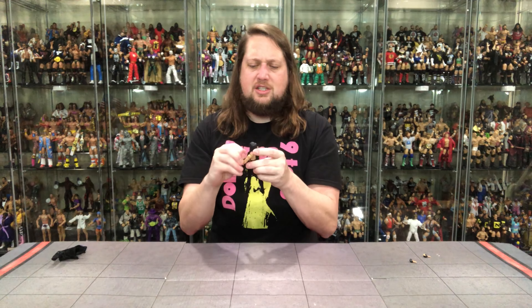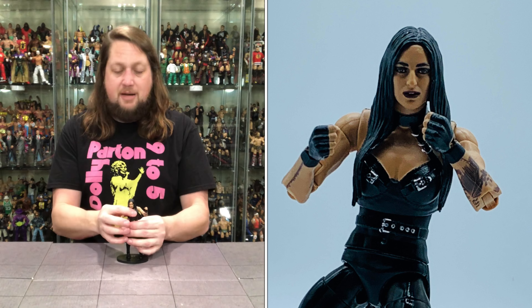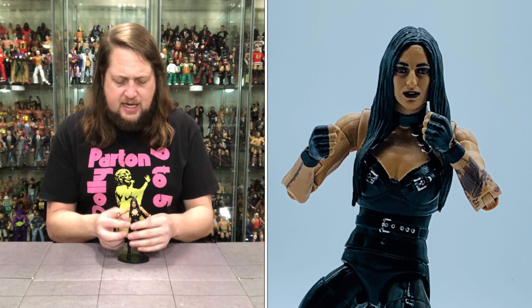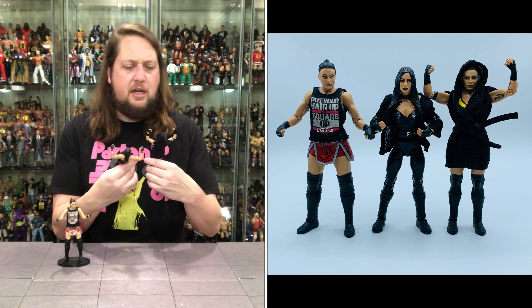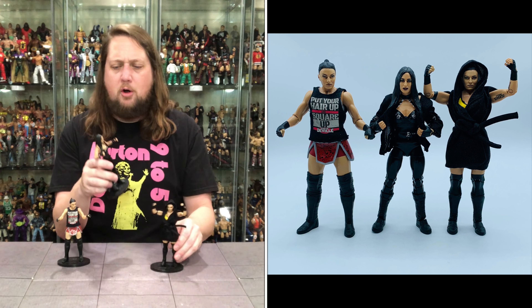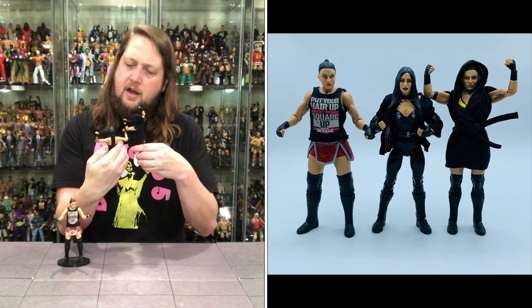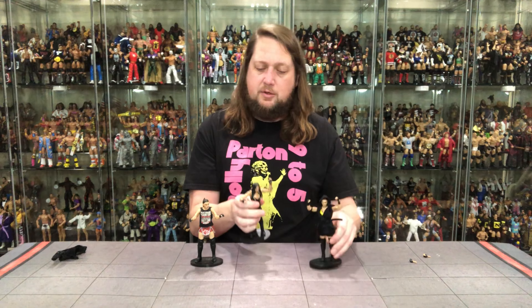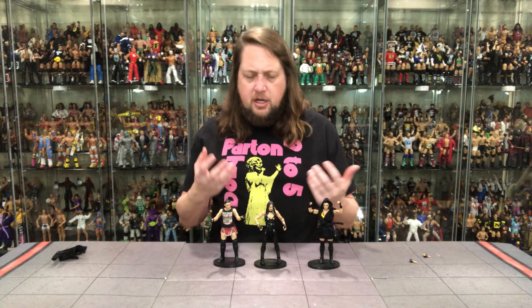It is Sonya DeVille — I think it looks just like her. But it is missing tattoos. We're going to compare to her prior edition. Maybe she got tattoos removed — who knows? She does fit on a Ringside Collectibles stand. Make sure you use code KYLE, save yourself 10%. We have her Basic with an aftermarket shirt to sweeten it up — that was her first figure. Then the Target exclusive Elite. And indeed, she did have a bicep tattoo on the prior figure that is not on the new one. It is missing that tattoo, though she has added others since.